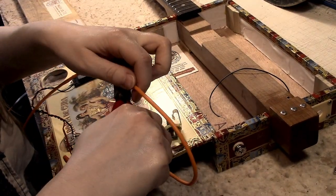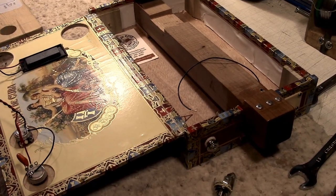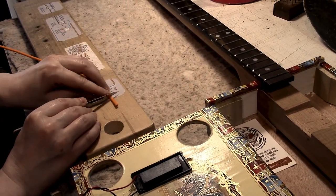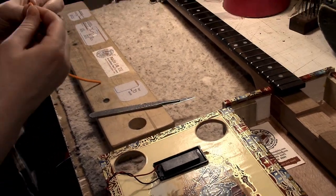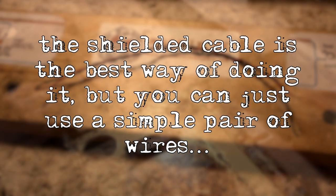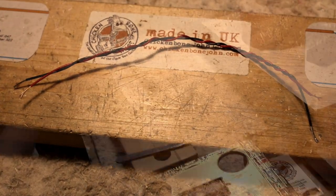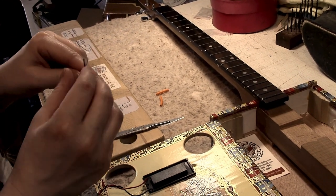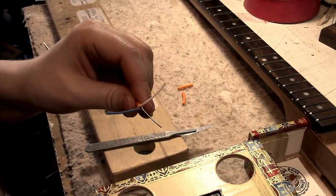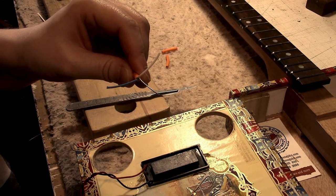This Van Damme wire is two-core. When you strip it back, it has a white and a blue conductor, plus a separate bare shield. It's probably the best stuff you can use to help prevent picking up hum from lighting. If you use ordinary twisted wires, they can actually pick up hum. I'd always recommend using a piece of shielded wire like this. The white is the hot or live, the blue is the earth or ground, and the bare shield also goes to ground.